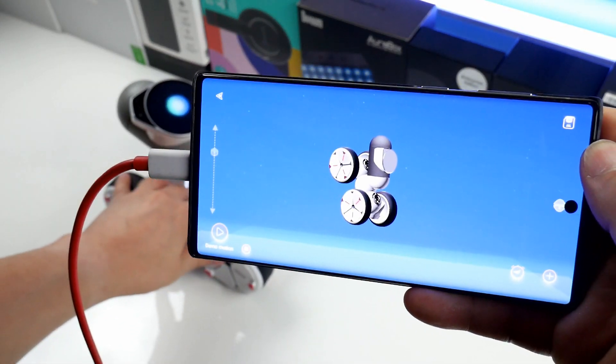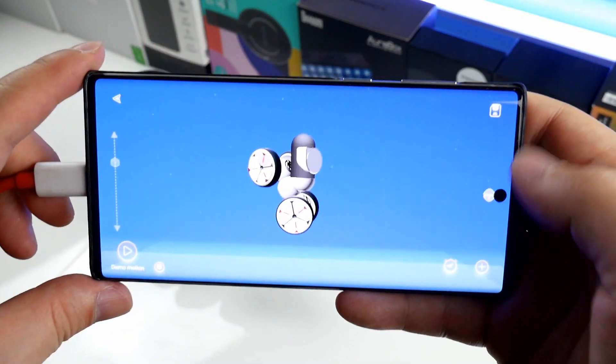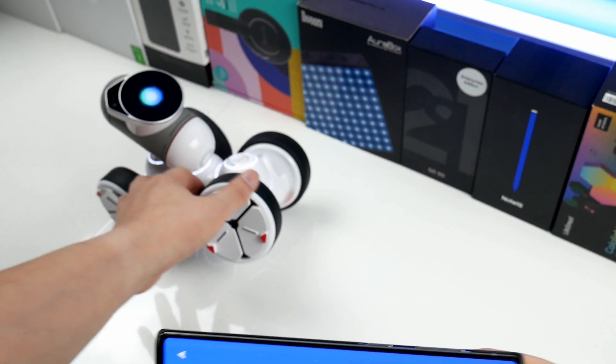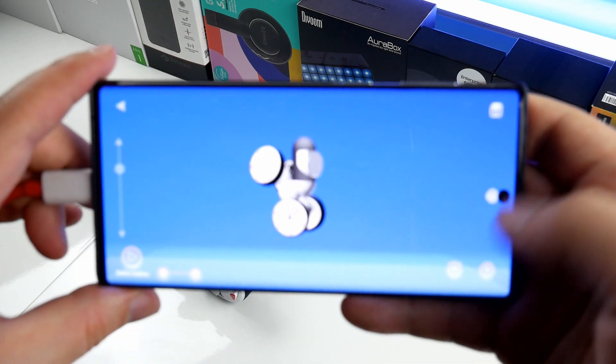The best feature is a stop-motion-like editor where you move the robot a little bit each time and save it step by step. This way you can record complex, customized motions.